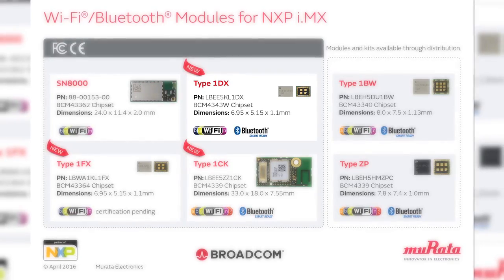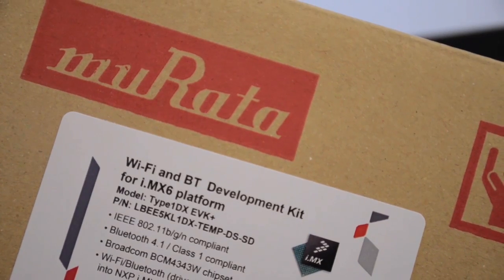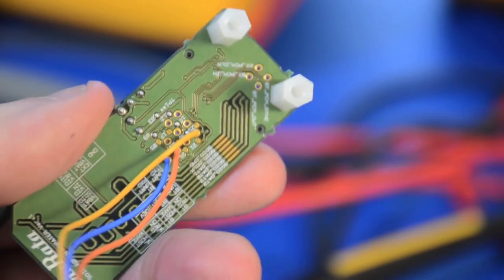The Type 1DX Evaluation Kit is one of several different available evaluation kits from Murata. The Type 1DX Evaluation Kit contains five items: a Murata Wi-Fi Bluetooth Type 1DX module; an interconnect called a V1 adapter, characterized by its wires; an interconnect known as the V2 adapter; and an antenna — in this case for 2.4 GHz, but certain types are dual 2.4 GHz and 5 GHz.